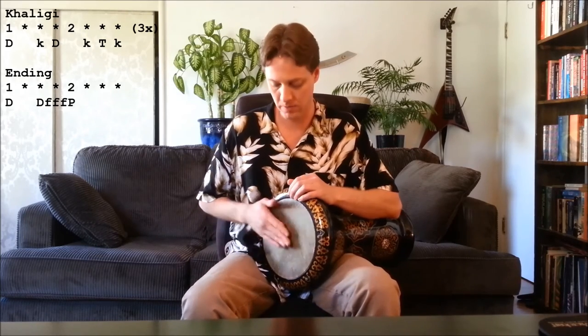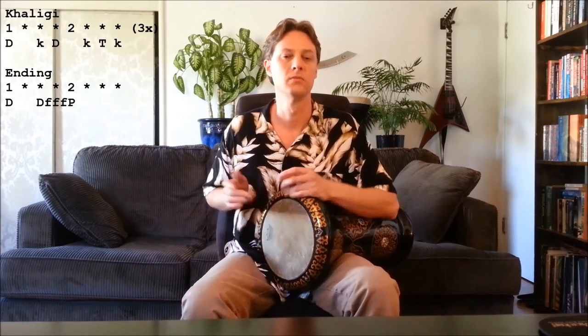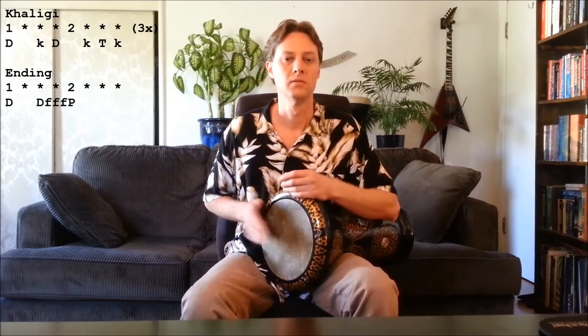The last exercise uses the rhythm khaliji. Khaliji is similar to malfoof but it's with two dooms, so it goes doom doom tech. We're going to do three khalijis and on the fourth one we're going to do the triple flick with the pop on the end. We'll do the muted flick first four times and then the open flick four times.